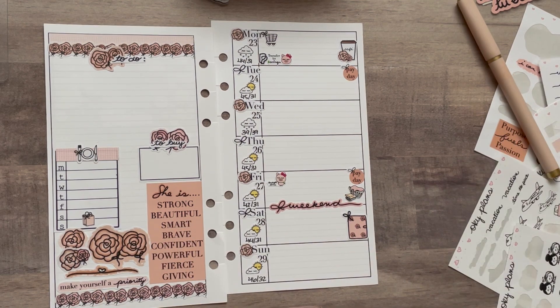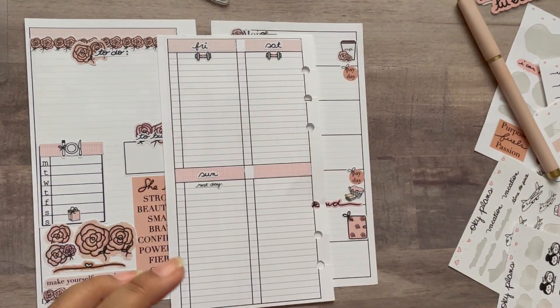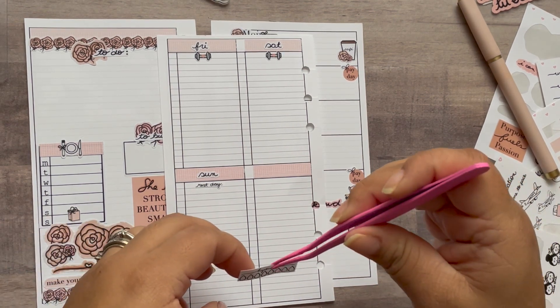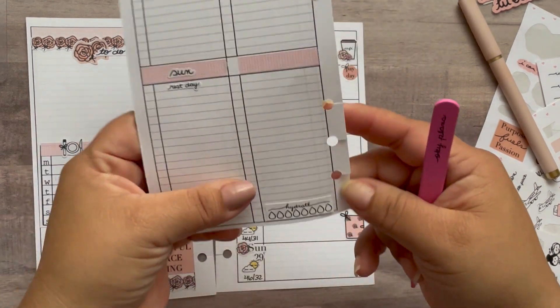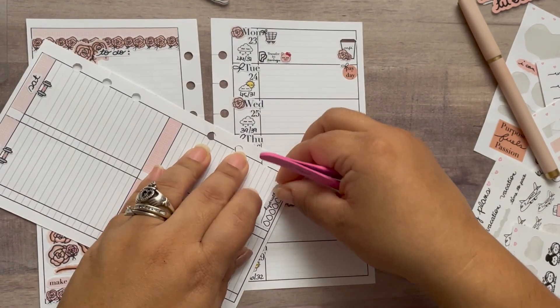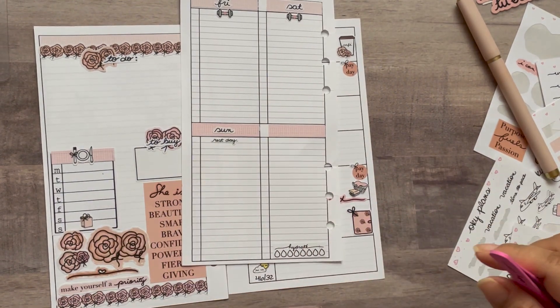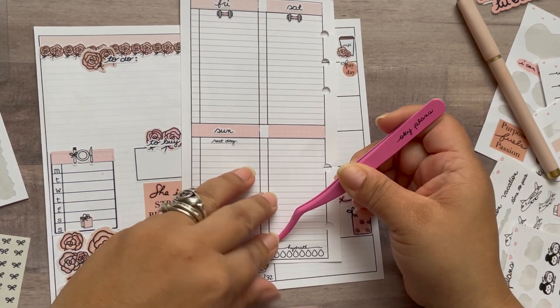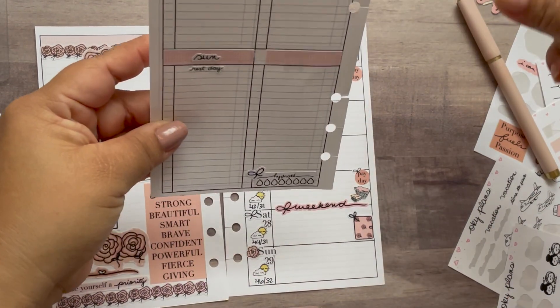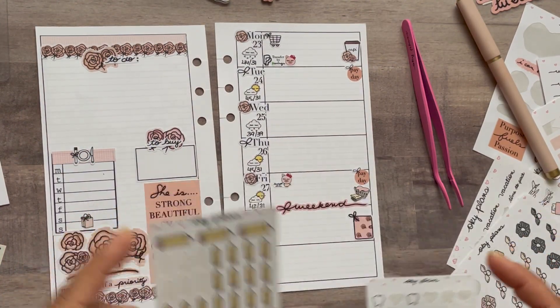I forgot to do my water tracker — I'm going to add the 'hydrate' sticker right here. Oh, it went on a little crooked but not too bad. Hydrate, hydrate — okay, I keep track of that.